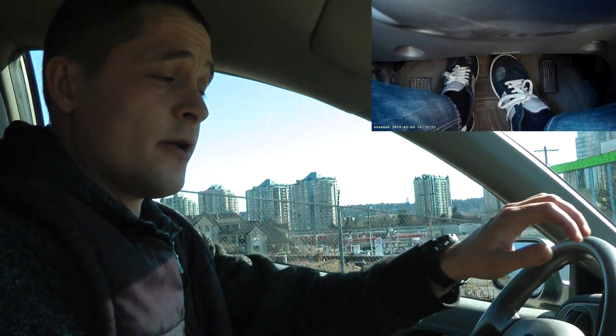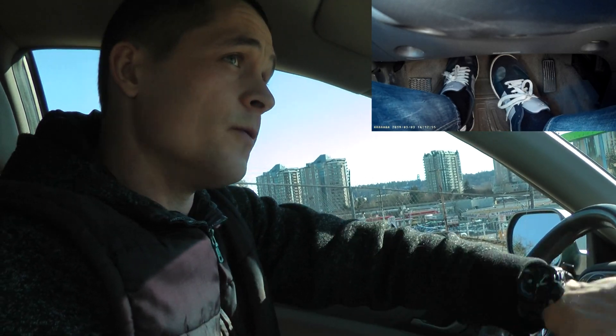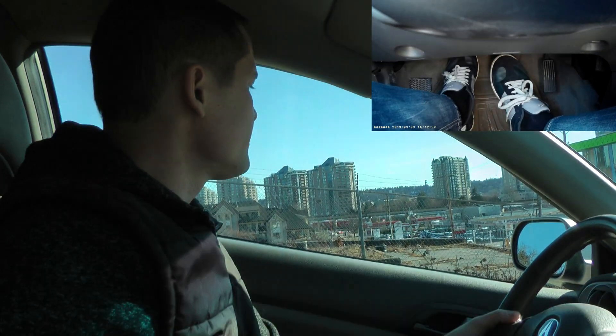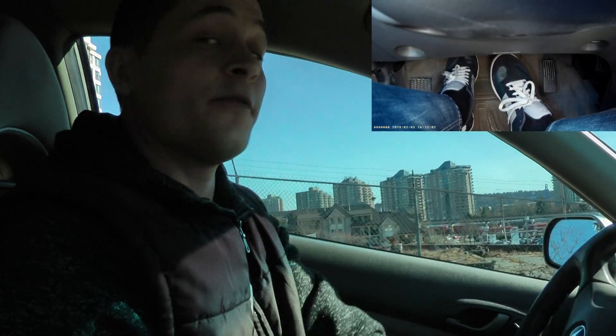Don't forget that now your steering wheel is turned to the right. So before you go, turn to the left and check your mirrors. Make sure there's nobody back there — then off you go.